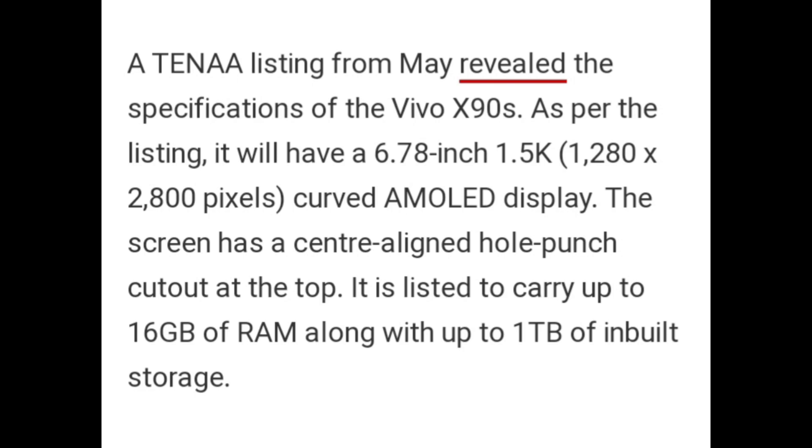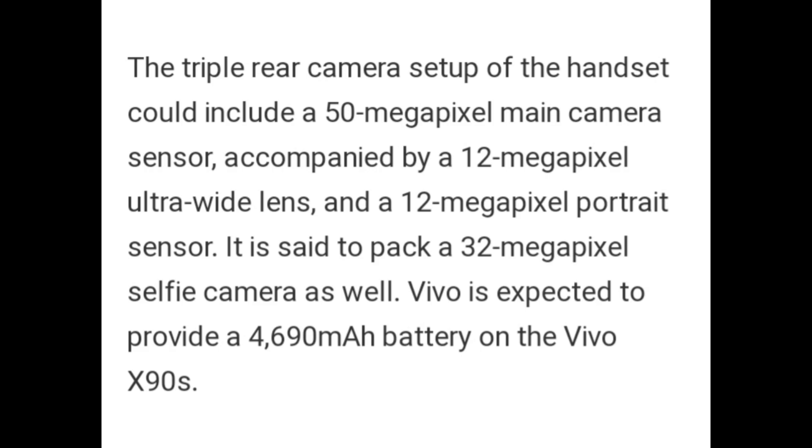A TENAA listing revealed the specifications of the Vivo X90s. It will feature a 6.78-inch 1.5K curved AMOLED display with a center punch-hole cutout at the top. The device is listed to carry up to 16GB of RAM and up to 1TB of built-in storage. The triple rear camera setup could include a 50-megapixel main sensor, a 12-megapixel ultrawide lens, and a 12-megapixel portrait sensor, along with a 32-megapixel selfie camera. The phone is expected to pack a 4690mAh battery.